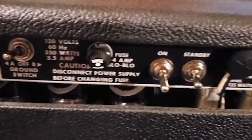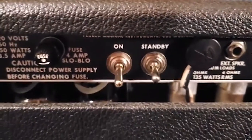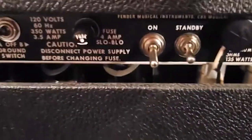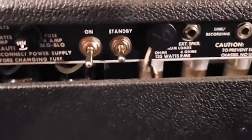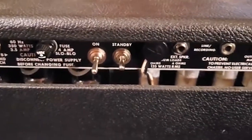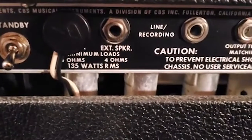You've also got your ground switch, fuse, and your on/standby switches. Whenever you're powering up, you turn on the 'on' switch first, then wait a moment to let the amplifier warm up, then hit your standby, and then you're ready to go.